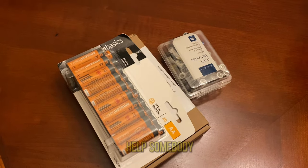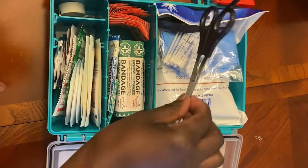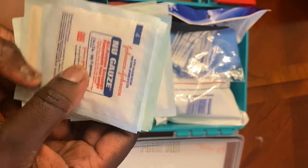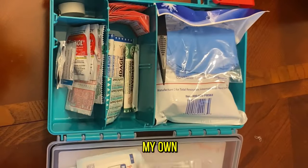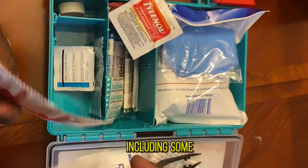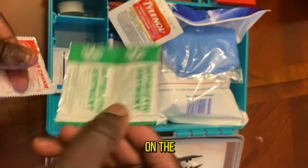Definitely carry extra batteries to help yourself or somebody who needs them. Don't forget your first aid kit — accidents do happen. Make sure your first aid kit is well stocked. Our club had one but I always like to carry my own just in case. This one is packed with different supplies including some medications.